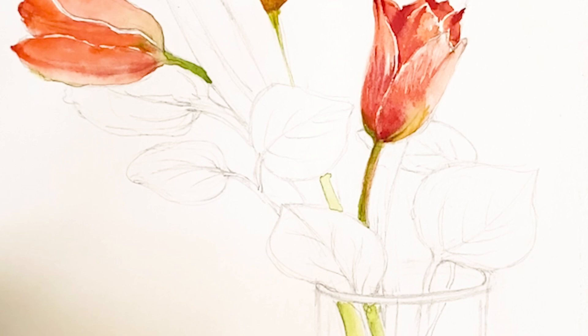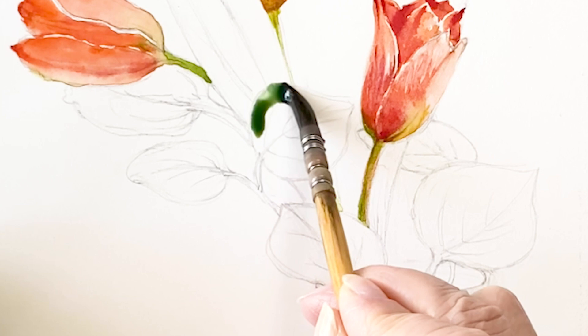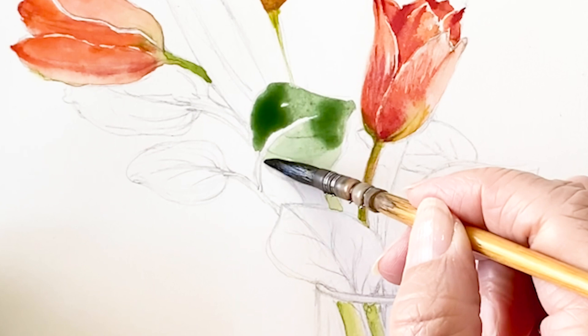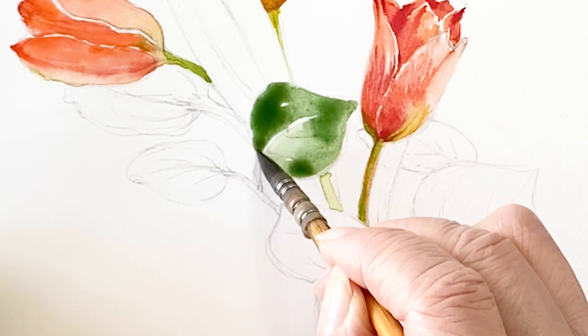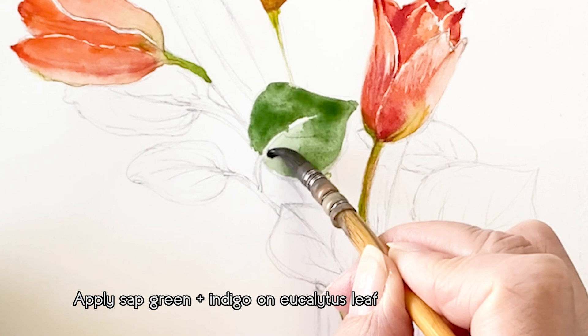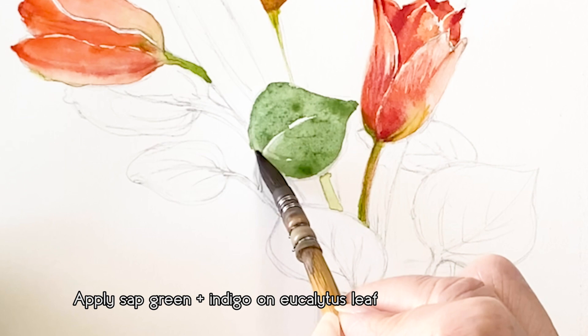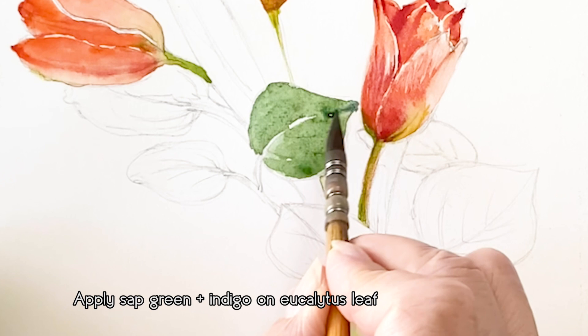I already painted three tulips. Eucalyptus leaves are coin-shaped, simple, and a muted bluish-green color. So I'm going to start coloring in the eucalyptus leaves with bluish-green. This mixture is sap green and indigo. This paper is hard-pressed 140-pound watercolor paper — I usually use cold-pressed 140-pound, but this one is hard-pressed.